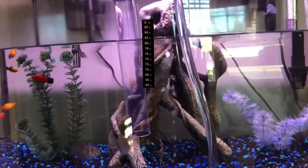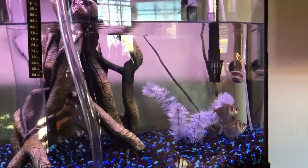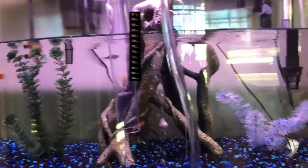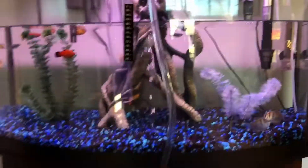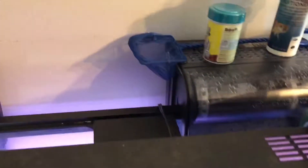After adding the other angelfish, maybe just a few more fish — probably a few more mollies, maybe some gold barbs. Gold barbs are really cool but I'm not entirely sure right now. This will be the last bucket and then I'll start filling it back up.